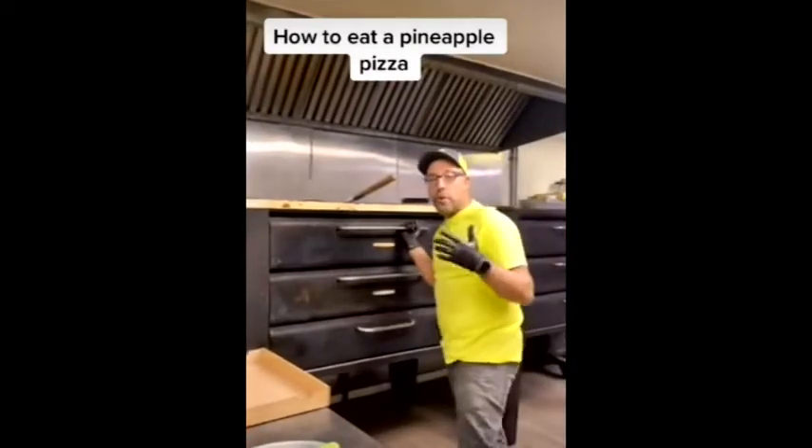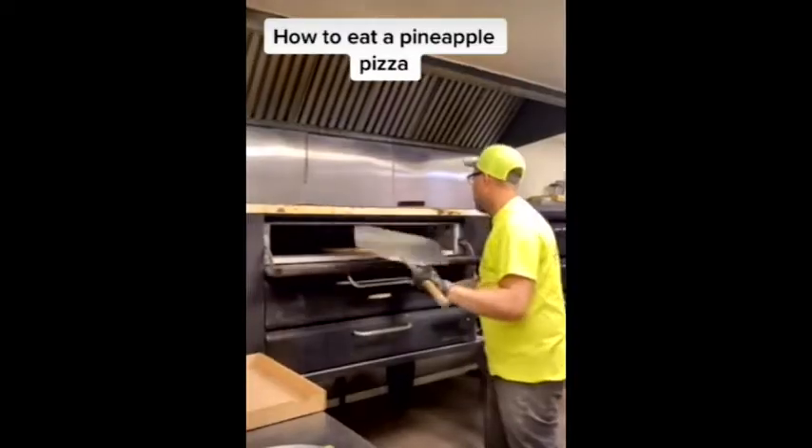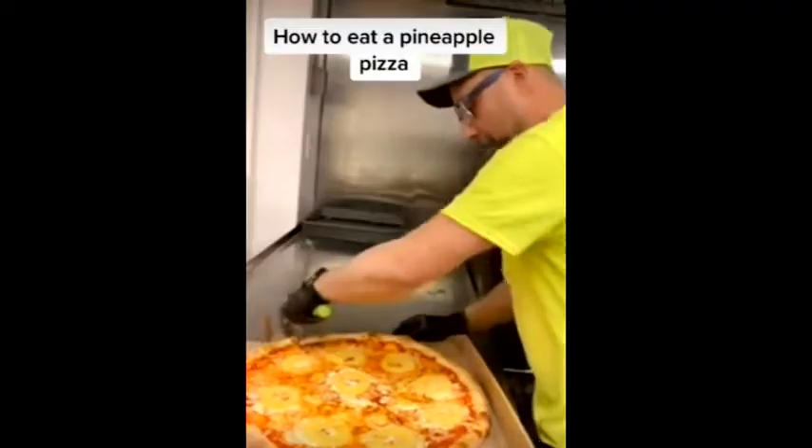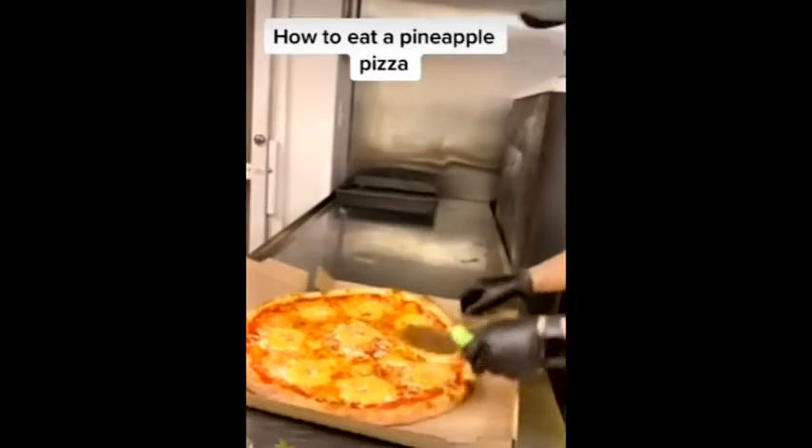This is a really good one. I'm going to show you how to properly eat a pineapple pizza. I'm going to cut this in a way that every slice gets a full piece of pineapple.